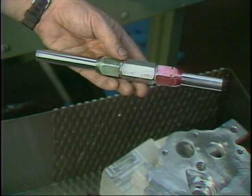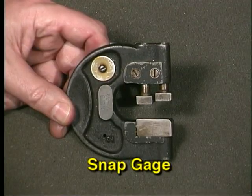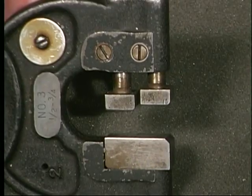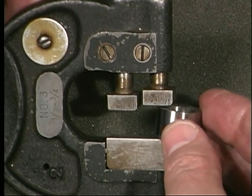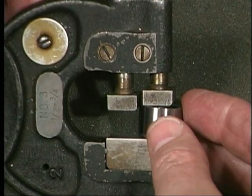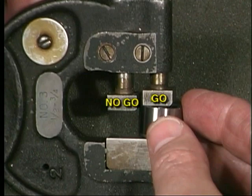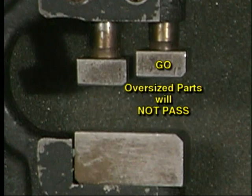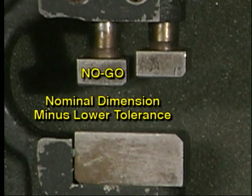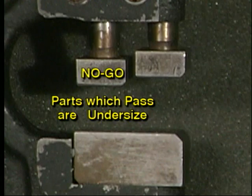There are many different types of go/no-go gauges. This is a snap gauge — snap gauges have inside measuring surfaces and are made to measure diameters, widths, and thickness. A workpiece within manufacturing tolerances will enter the go opening of the snap gauge but will not pass the no-go opening. The go opening is the nominal dimension plus the upper tolerance allowance; a workpiece that will not enter the gauge is oversized. The no-go block is the nominal dimension minus the lower tolerance; a workpiece that enters the gauge and passes through is undersized.